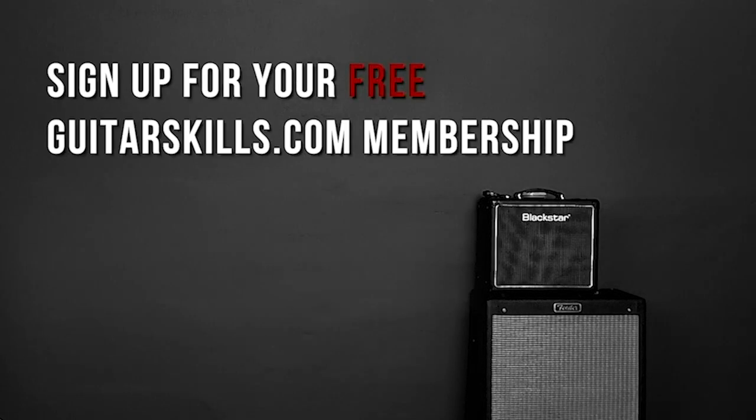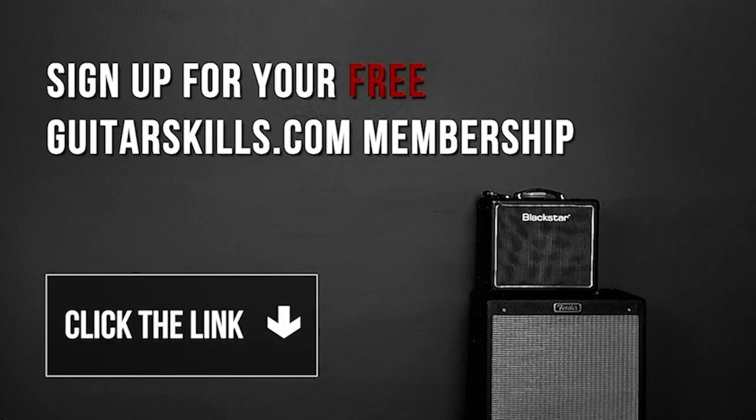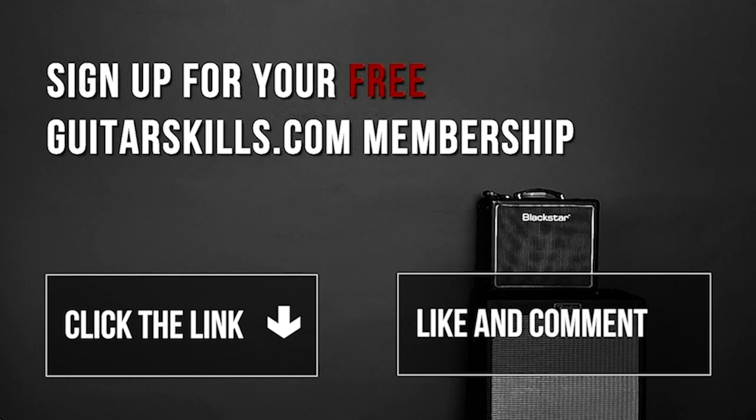All right guys, that's it for now. Thanks so much, and I look forward to seeing you in the next one. If you'd like to get more lessons like this, register for a free guitarskills.com membership today. Simply click the link in the description box and you'll get instant access to our private members area. Don't forget to hit that thumbs up if you enjoyed this video, comment below and let me know what else you'd like me to cover, and subscribe to our channel because I'm going to keep these videos coming.